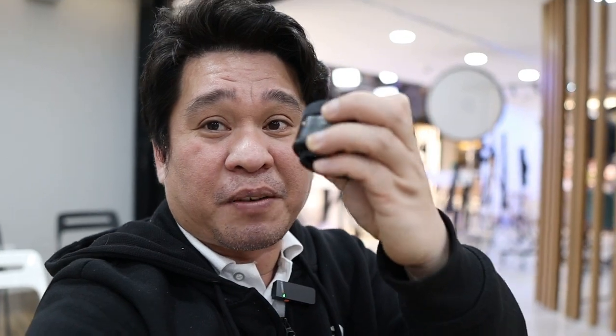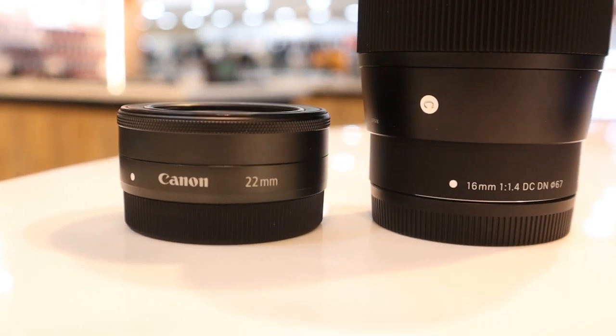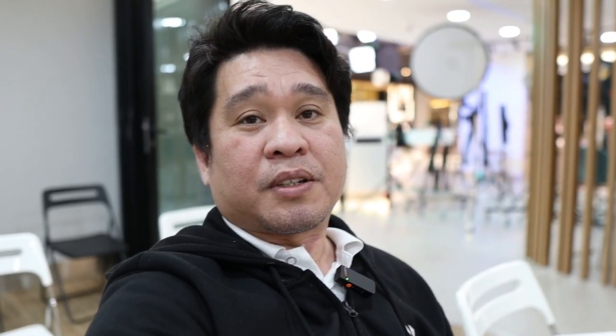Now I have the Sigma 16mm f/1.4 — it's wider and it's better for me. But in terms of size, it's a little bigger than the 22mm, which is very pancake-style. The 22mm is much more compact.